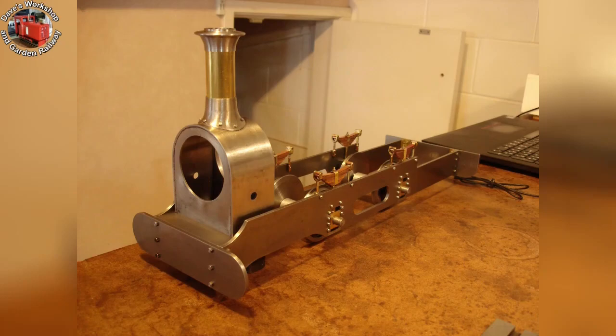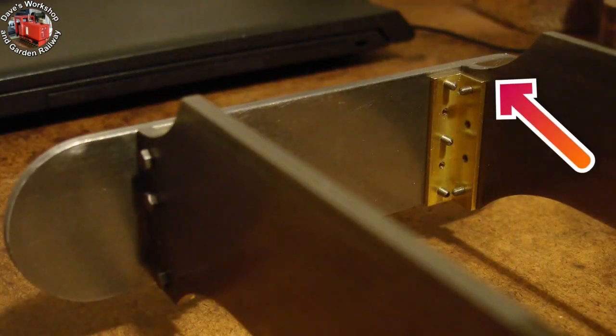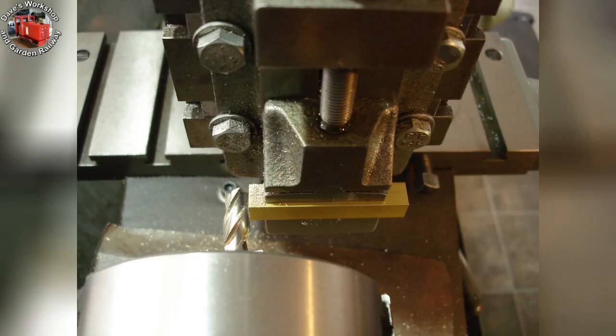Mocked up with the smoke box. I like to listen to an audio book when it's quiet enough in the workshop. The smoke box is held up by a wooden block. The front footplate needs fixing in position. Here's the modified frame fixing angle piece. This is a piece of angle for attaching the smoke box to the front footplate.